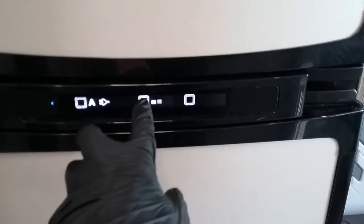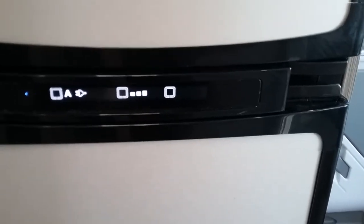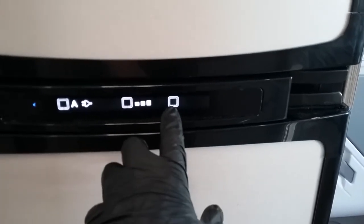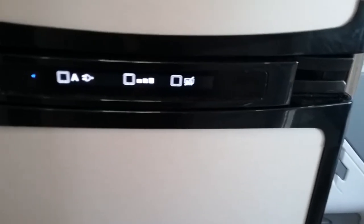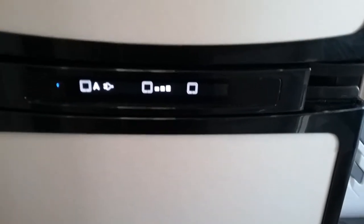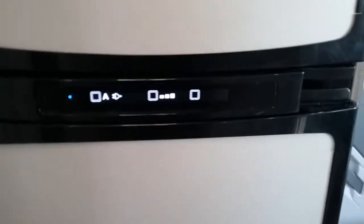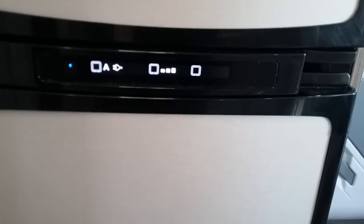Next we have temperature control just here — the more squares, the colder the unit is. And then lastly, we have anti-condensation jacket on and off. You definitely want the jacket on in the warmer months — this stops a build-up of condensation behind the unit on hot days and stops any moisture running down the back forming a puddle underneath it. In the winter months you can obviously turn it off as it's not required.